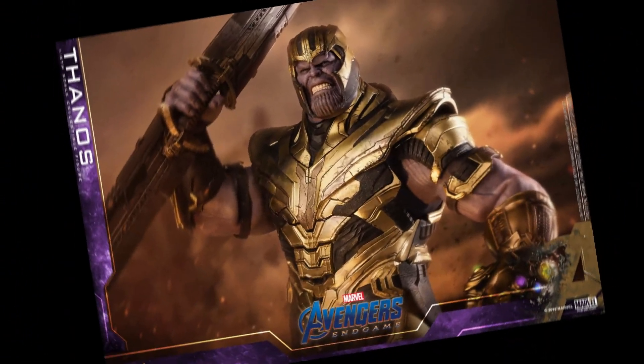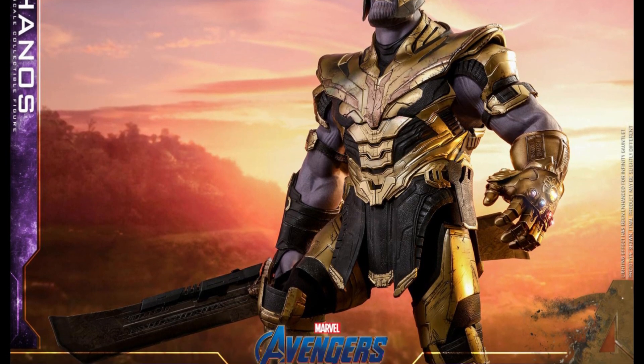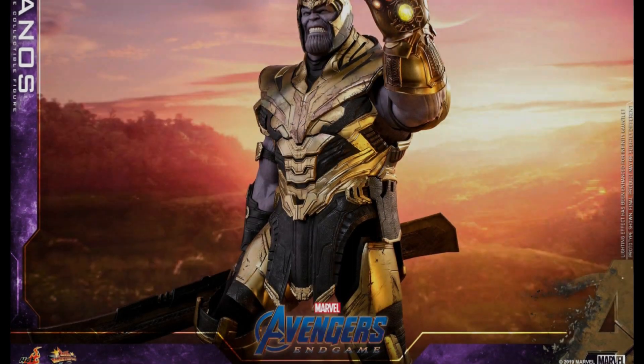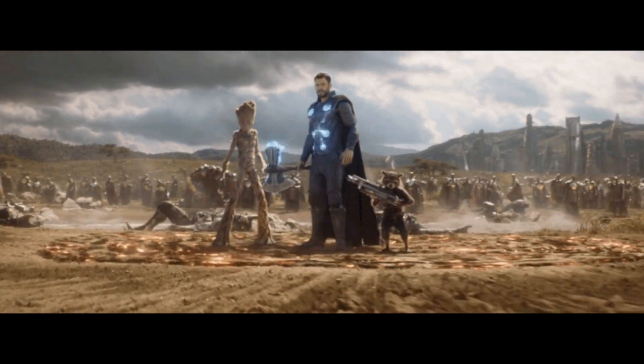Finally, the last thing we can take away from these images is that Thanos is holding his new weapon, which a lot of fans have dubbed the Infinity Sword. It should also be noted that this sword can absorb quite a bit of energy, and is in fact made out of the same material as the Infinity Gauntlet. It has also been rumored that Thanos' new Infinity Sword is made out of the same material as Stormbreaker, but essentially we cannot confirm this until we go see the film.